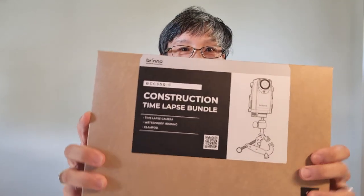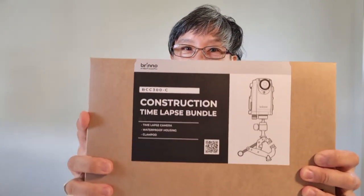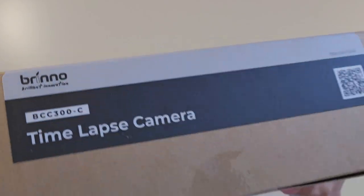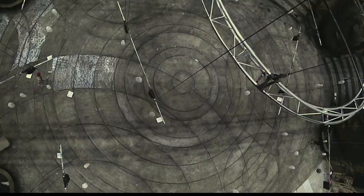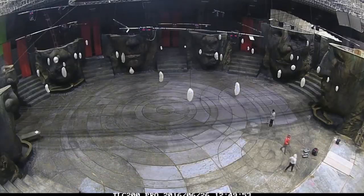This rather exciting package landed on my doorstep this month. Inside it is a highly anticipated product, the Brino BCC construction time-lapse camera kit. Hi everyone, I'm Jacinta Leong. I've used Brino time-lapse cameras for over a decade now to record the construction of movie sets.